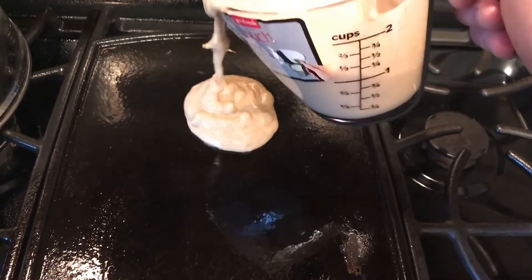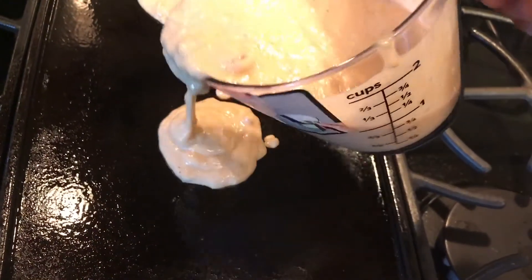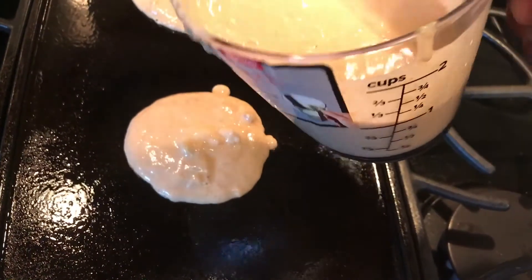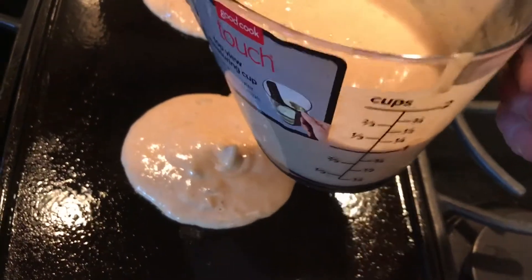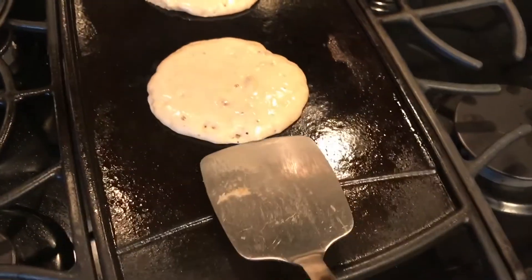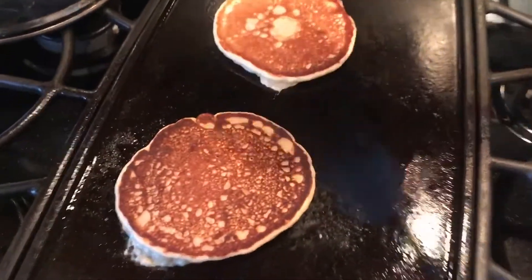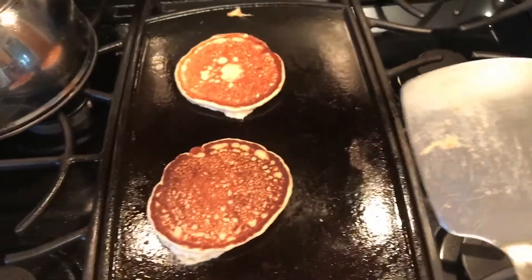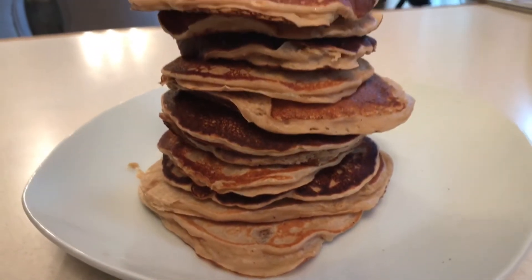Prep your grill with a little bit of Pam cooking spray or butter or whatever you like, and pour out your pancakes. How big you choose to make them is entirely up to you — I don't like them too big, and obviously the larger the pancake the more calories, protein, and fat. It also depends on the size of your cooking surface. Once those bubbles stop popping, give them a flip — usually about a minute for that nice golden brown color. After you cook all your pancakes, ta-da, you have a pancake stack. Don't eat these all at once — that would be too many.